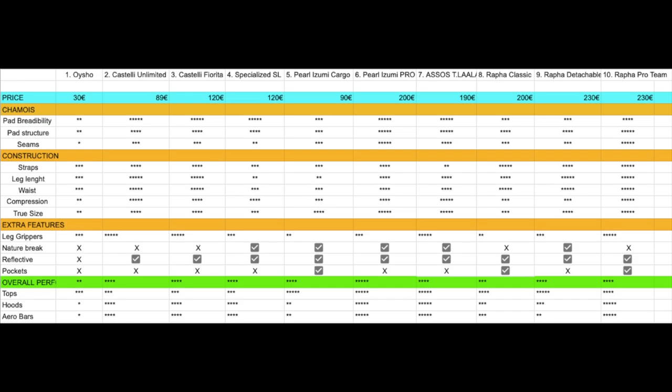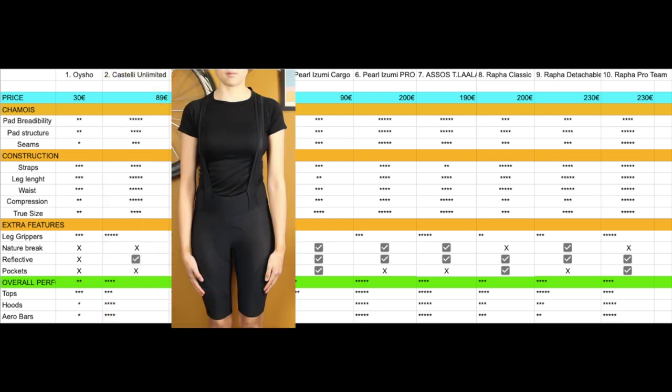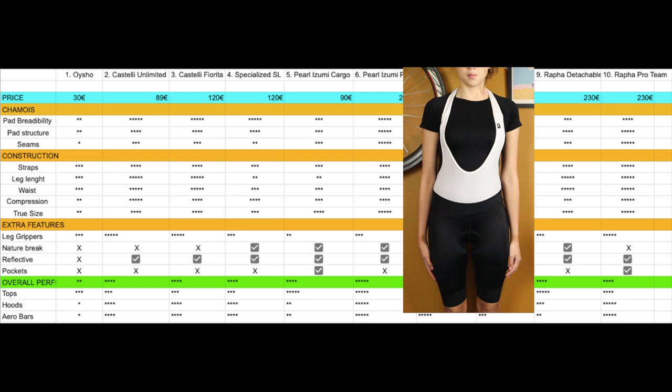This is a table that I made myself based on my personal experience, rating the different characteristics we discussed. The best budget-friendly option for me would be the Oysho. The best grippers and waist would be the Castelli Unlimited. The best for nature breaks with a magnetic hook would be the Rapha Detachable, which also performs well on the tops.